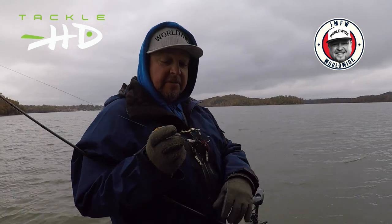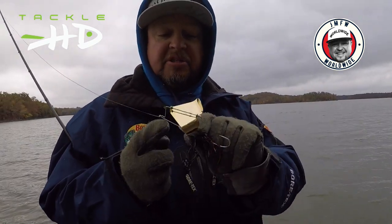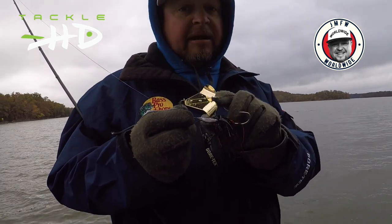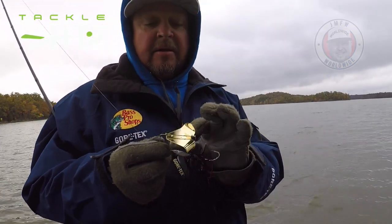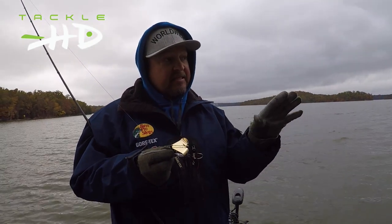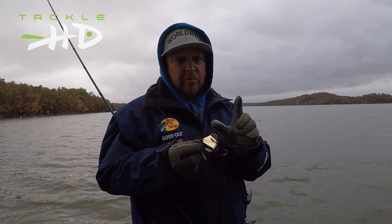But there's some great things about our buzzbait that I like. The short arm here, the ability to clack real loud, the ability to go without clacking, or — I'll show you this — I got it where if I just twitch it a little bit harder, I'll get a clack out of it every once in a while.